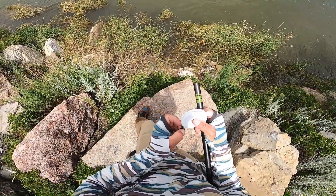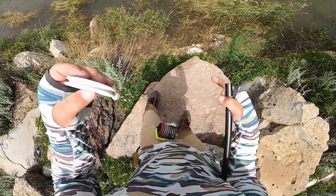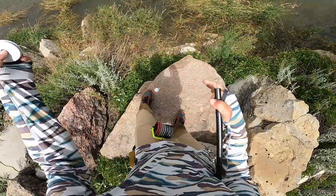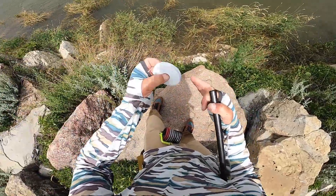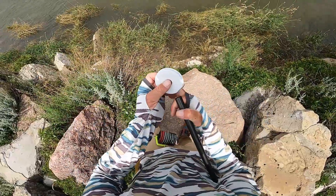Seeing this little spot — I was just about to go home and have lunch and figure out what else to do, but then I saw this spot. So we'll go ahead and get this leader off this spool.